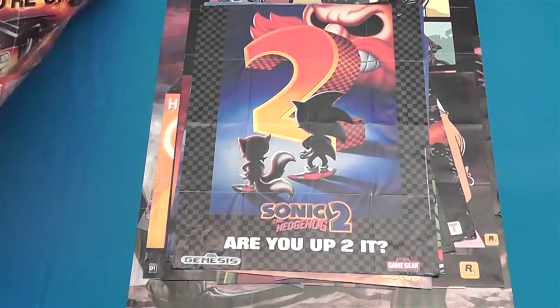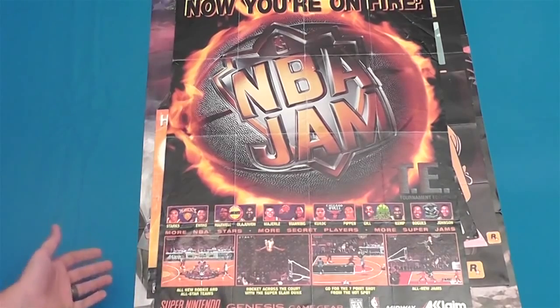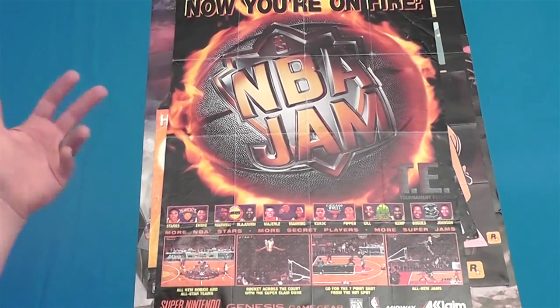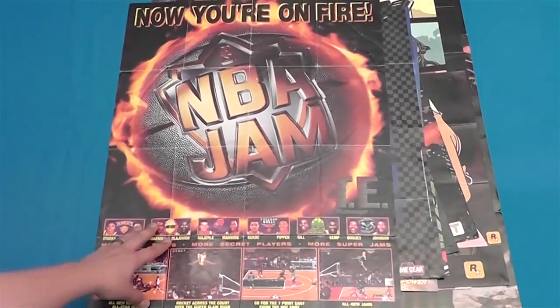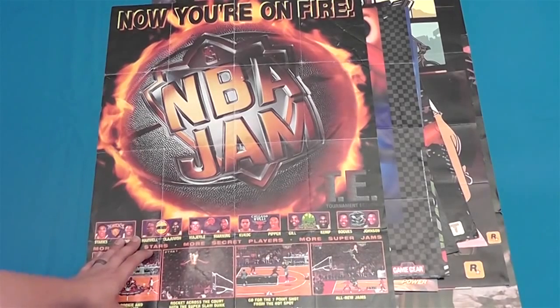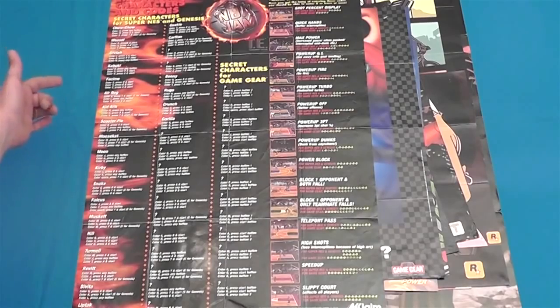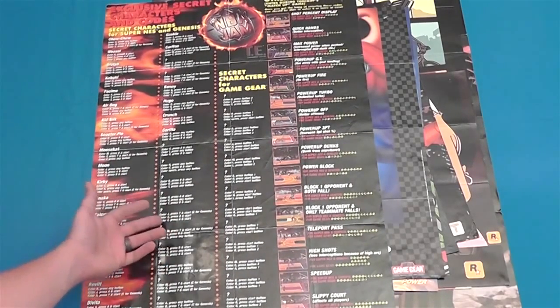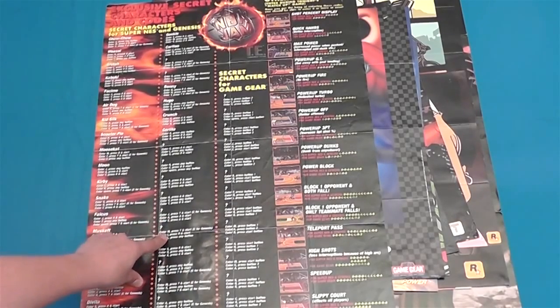Looks like we're down to our final poster — it's a big one. NBA Jam Tournament Edition. This was actually one of my favorite sports games, just because it wasn't like a typical sports game — you could break the rules, fly through the air, have a flaming basketball and stuff. And I think the Tournament Edition is the one where you could enter different names and play as all kinds of hidden characters — like Hillary and Bill Clinton, the Beastie Boys, just a bunch of random weird people. Let's see what we've got on the back — secret characters and codes.